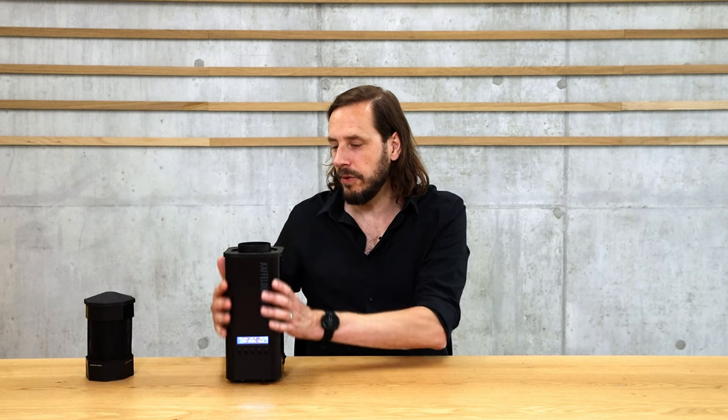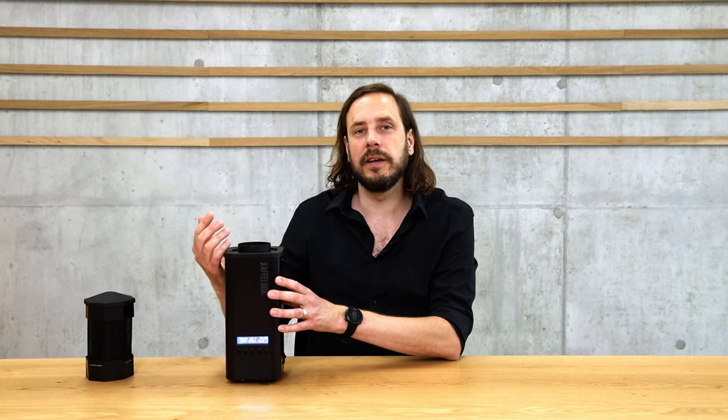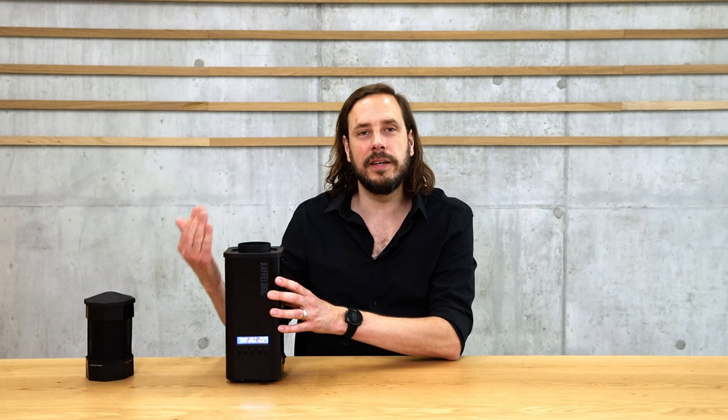The Cafe Logic Nano 7 is a fluid bed roaster, so it roasts coffee with convection — in other words, with hot air. There is a vent and a heating element inside the machine. It sucks air from the bottom, heats it, and at the top there is a roasting chamber with holes built to produce a circular hot air stream. This circular stream moves the beans — which must always be moving when roasting — and transfers heat into them.